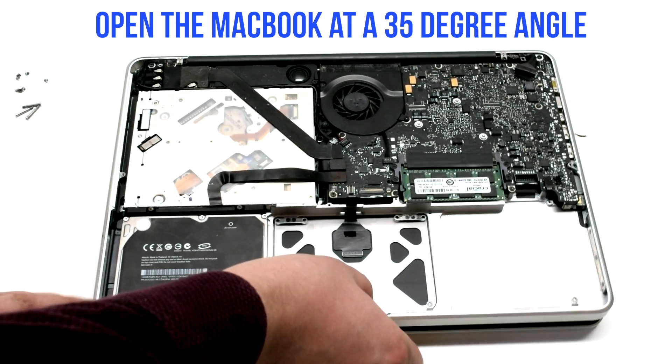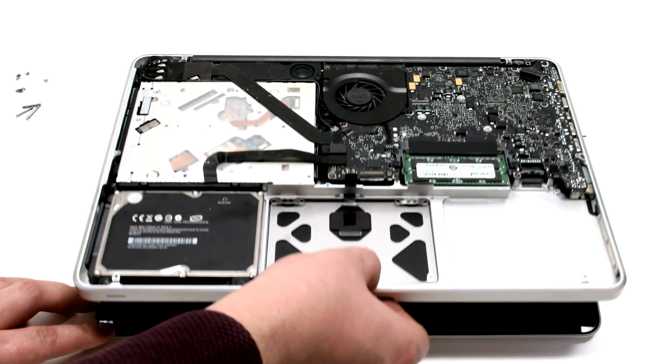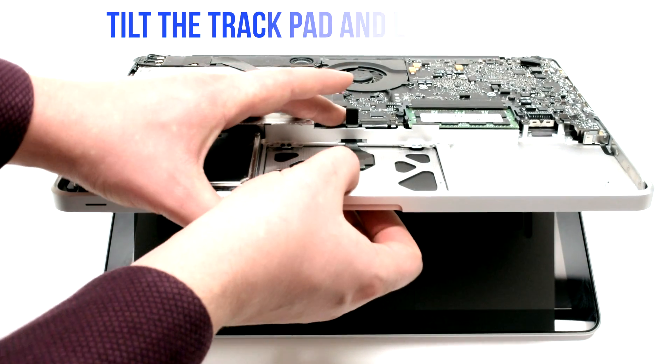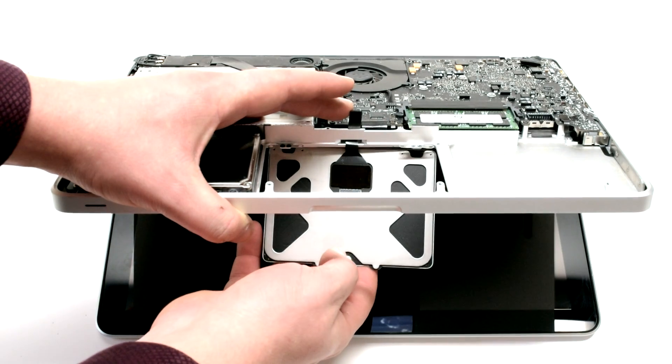Open the MacBook at a 35-degree angle. Gently tilting the trackpad, guide the cable out of the case socket.